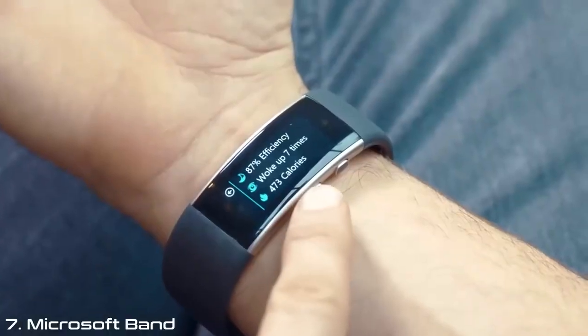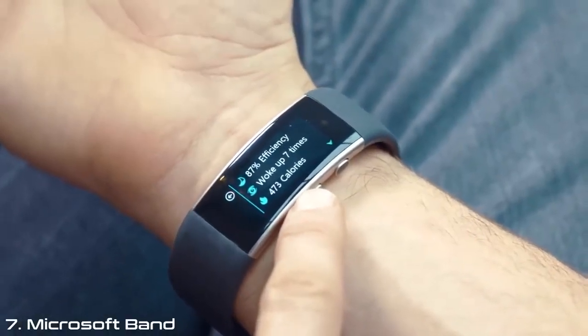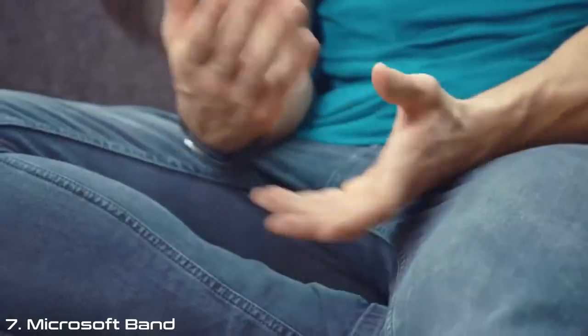I probably sleep about seven or eight hours a night, but sometimes it's broken. There's this really cool tile where it measures your sleep patterns. You need a good night's sleep to train hard and you need to fuel your body. For me, heart rate, sleep, and your calories and training are all so interlinked.